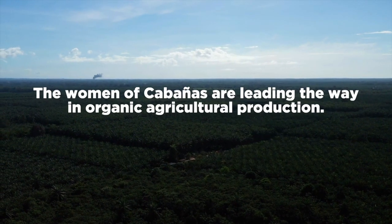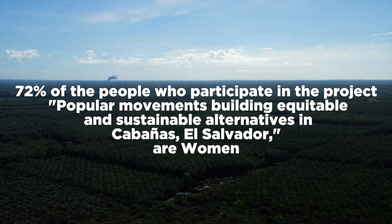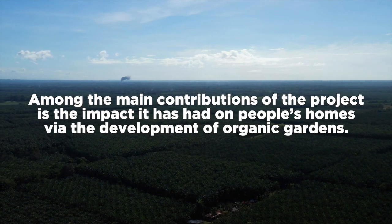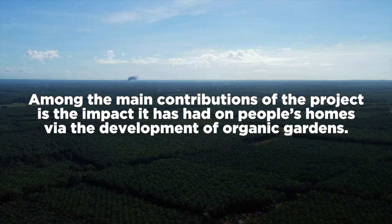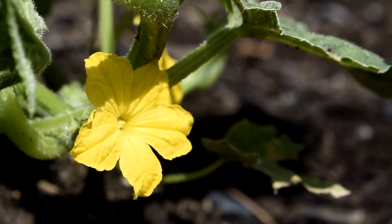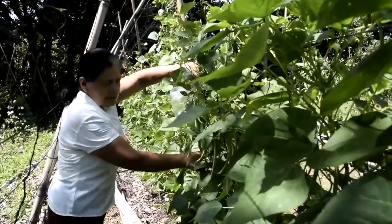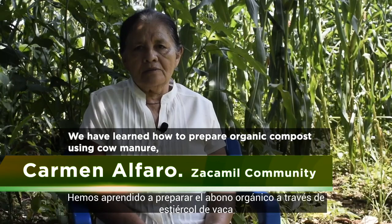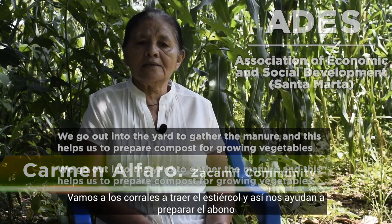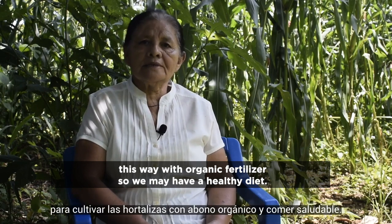Thank you for joining us. We have learned how to prepare organic compost using cow manure that ADES has helped us to collect. We go out into the yard to gather the manure, and this helped us to prepare compost for growing vegetables. With organic fertilizer, we may have a healthy diet.